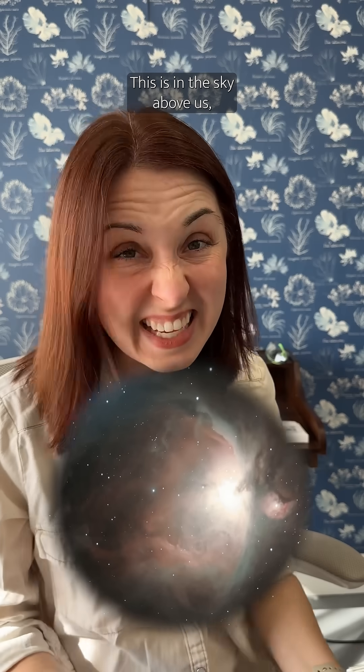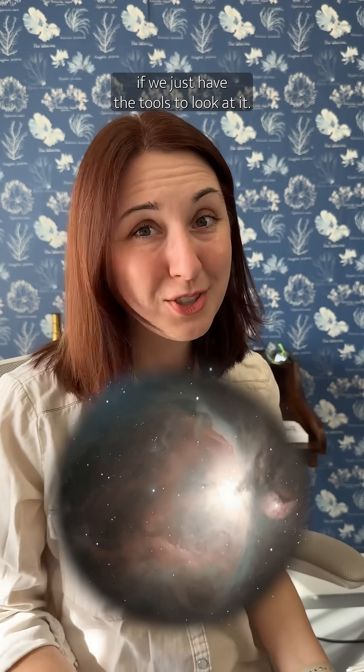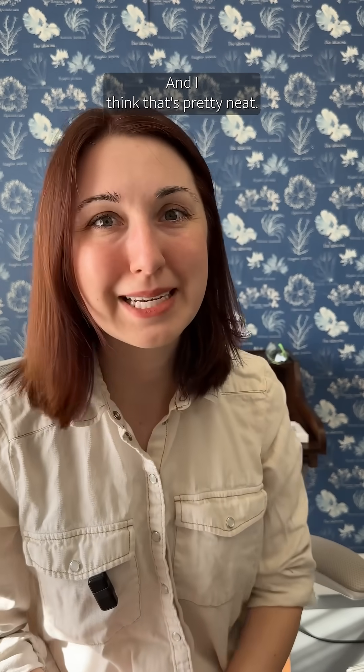I'm pretty impressed at what I was able to capture as someone with zero astrophotography training, very little knowledge of what I'm looking at, and just someone who revels in the beauty of the stars. This is in the sky above us if we just have the tools to look at it. And I think that's pretty neat.